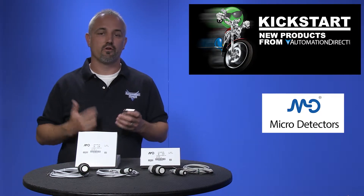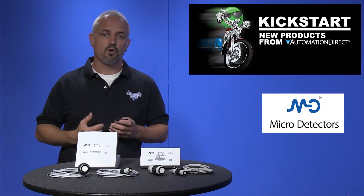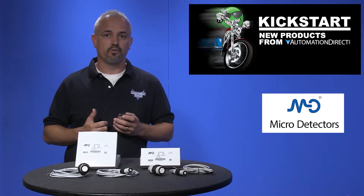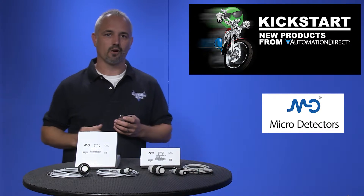These high resolution sensors are available in PNP, NPN, DC voltage or current analog outputs. They are all DC voltage powered, have LED status indication and mounting hex nuts are included.